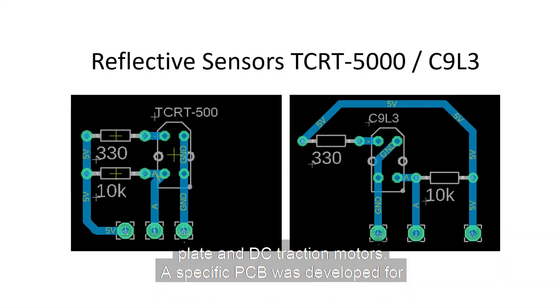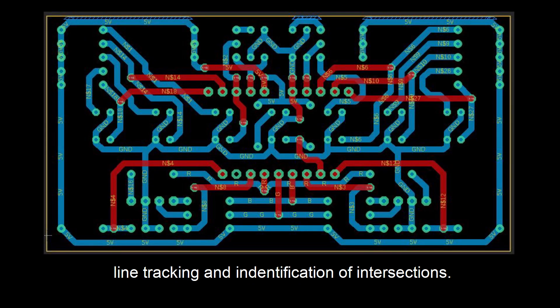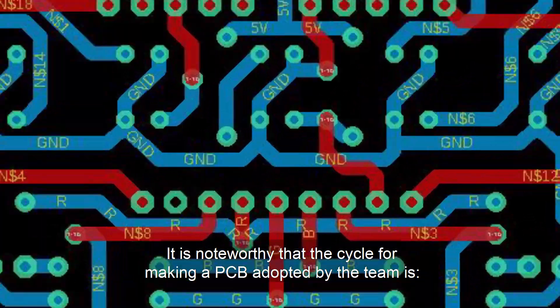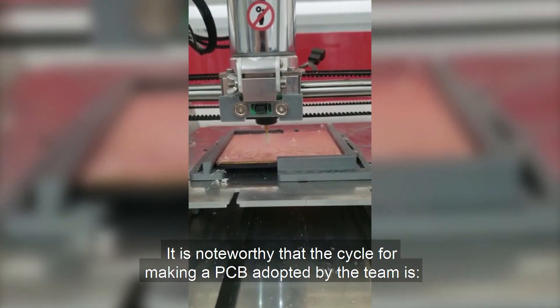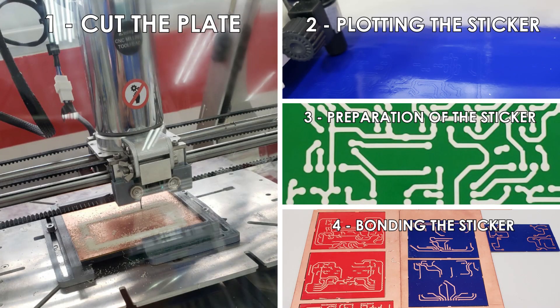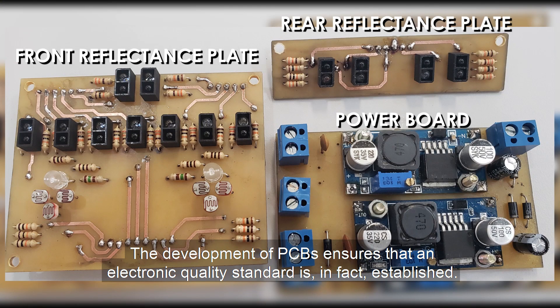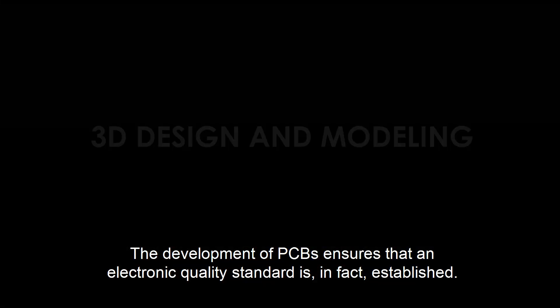A specific PCB was developed for line tracking and identification of intersections. Development of PCBs ensures that an electronic quality standard is, in fact, established.